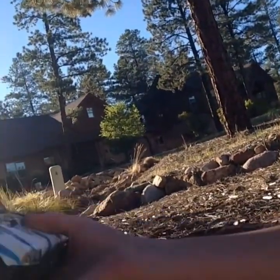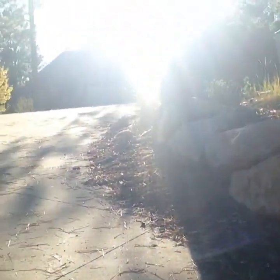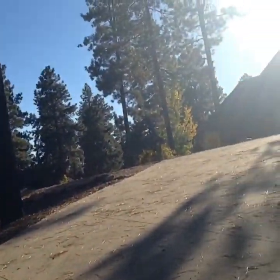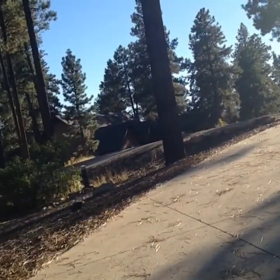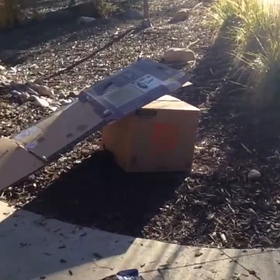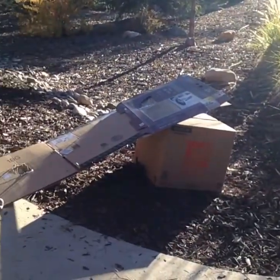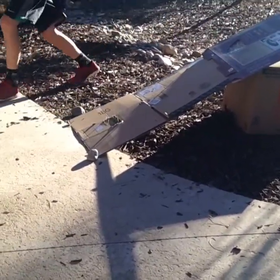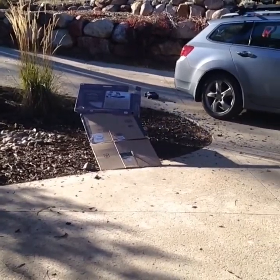One thing that always seems to happen with this car is you always get stuff caught up — you always have to pull that out, just from crashing. That's full throttle right there. The tires are not all grippy, so you can slide out whenever you want. Here's some more driving footage, just going faster.